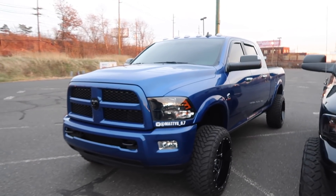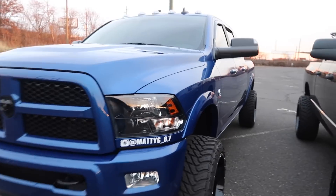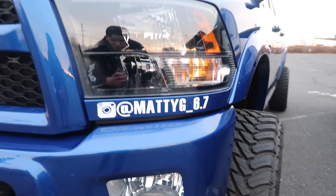Just pulled up with my buddy Matt. His truck's right here, he's just going to give you a little overview on it. Here's his Instagram, definitely give him a follow. What's going on, guys?